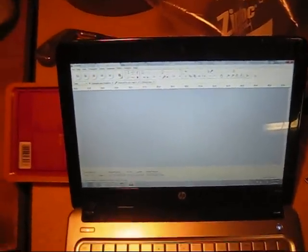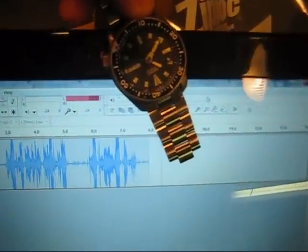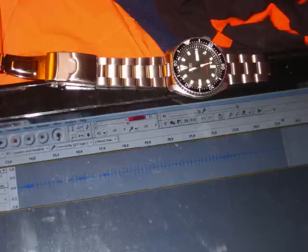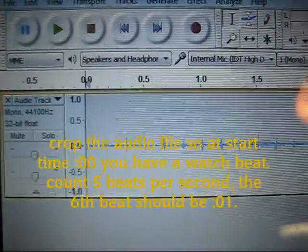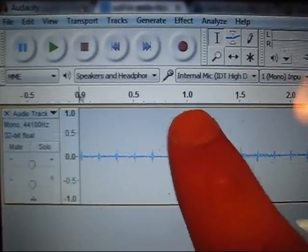Audacity is a free program you can get online. What you do is take the watch mechanism and put it up to the microphone on the laptop and start recording — it's going to record the tick-tock of the watch. What I have here is an audio recording of the tick-tock of the watch. You can count that there's 1, 2, 3, 4, 5 — and on the 6 is the first second. So there are 5 beats per second.